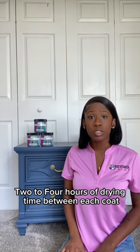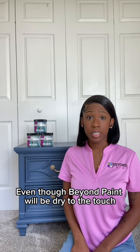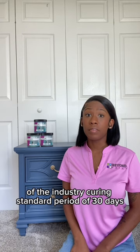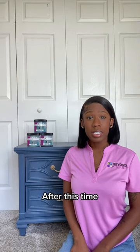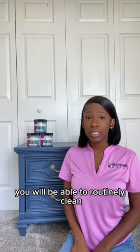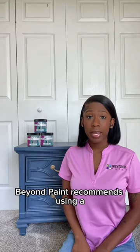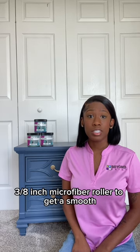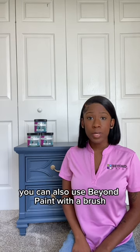When painting, be sure to always allow two to four hours of drying time between each coat. Even though Beyond Paint will be dry to the touch after two to four hours, you also have to be mindful of the industry curing standard period of 30 days. After this time, you'll be able to routinely clean your surface with soap and water. Beyond Paint recommends using a 3/8-inch microfiber roller to get a smooth and even finish every time.